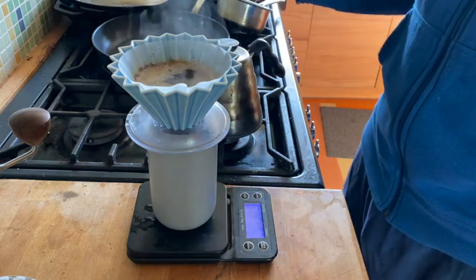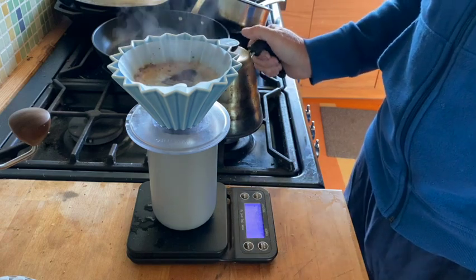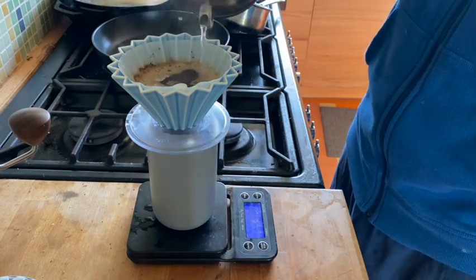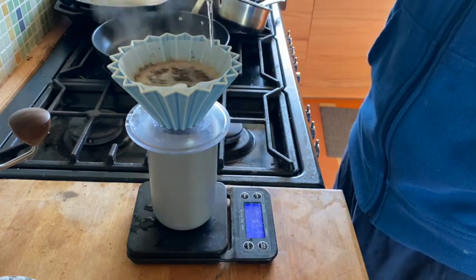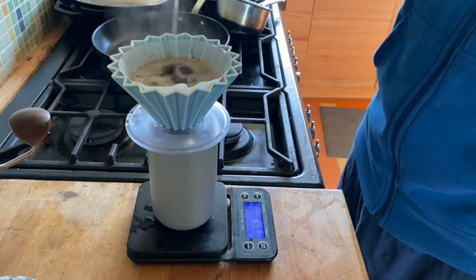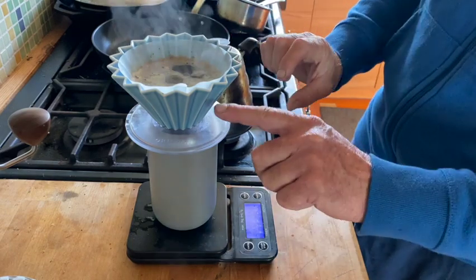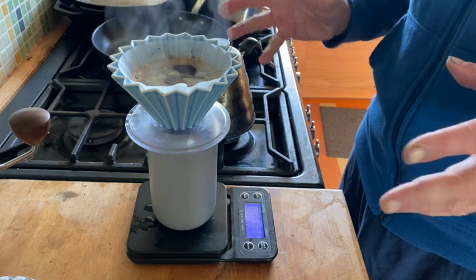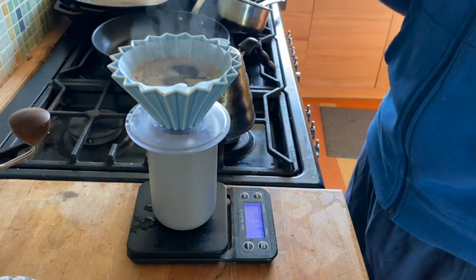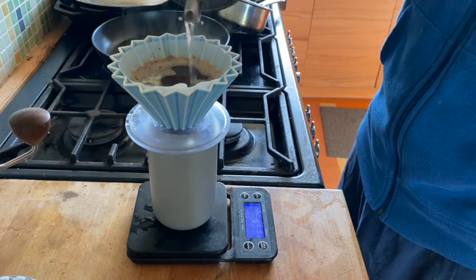My technique that works for me is I try to keep about 150–200 milliliters of water in the top to have a decent amount. So right now it's filled to here — just a decent amount of water to maintain a heat mass so that it's not losing heat continuously.